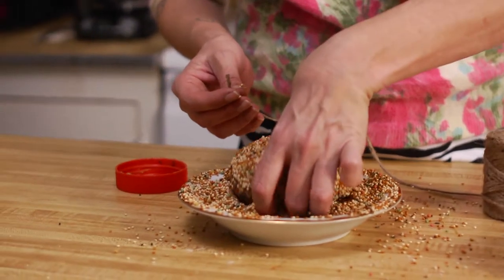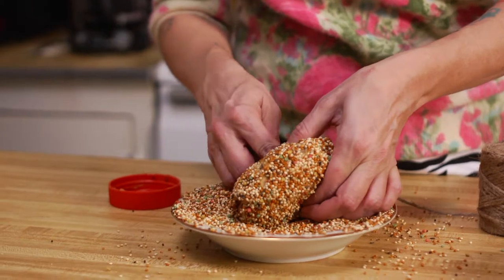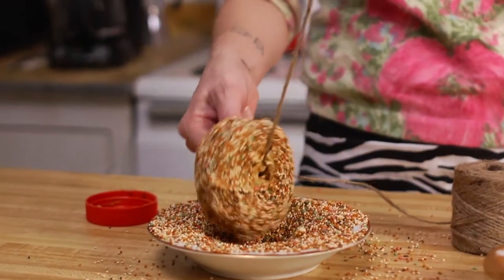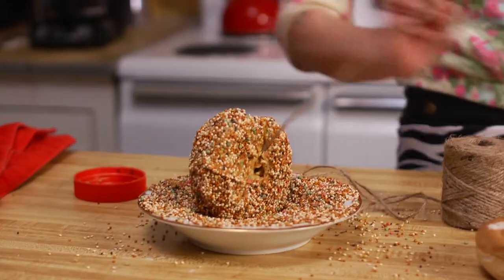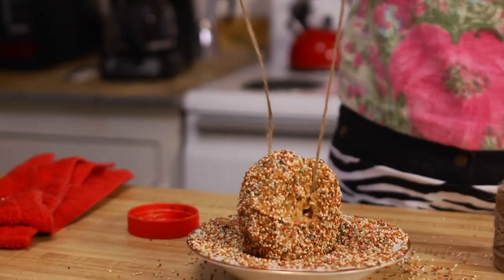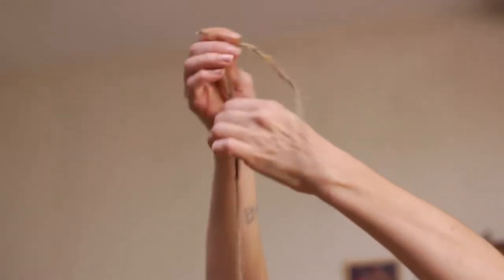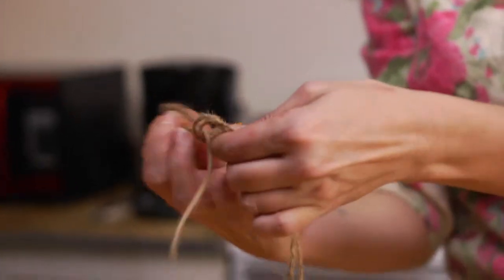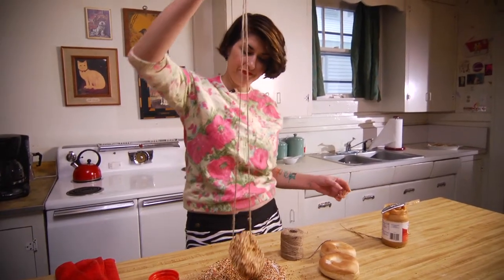And this is it, you guys. All I have to do is run this through the hole in the bagel, push it through. Ta-da! And I'm going to tie it like this at the top, center, snip it off. Ta-da!